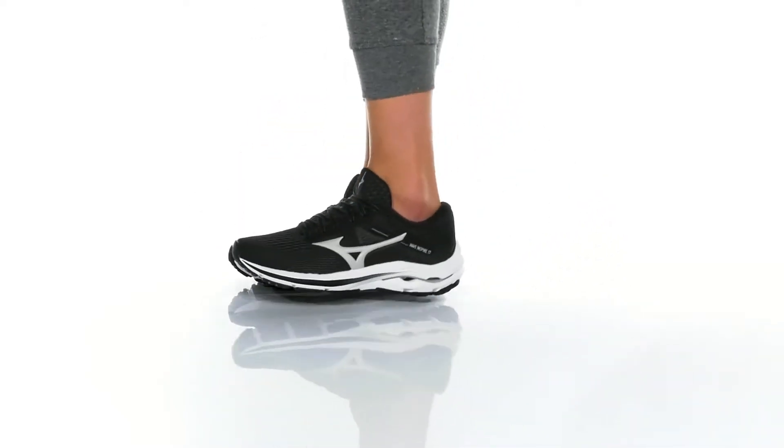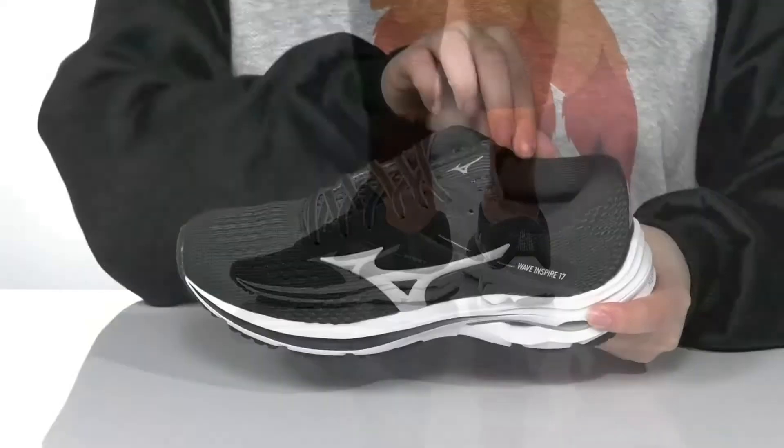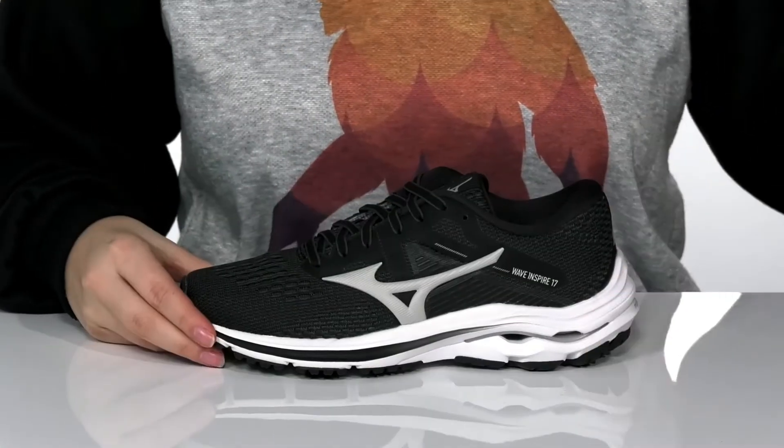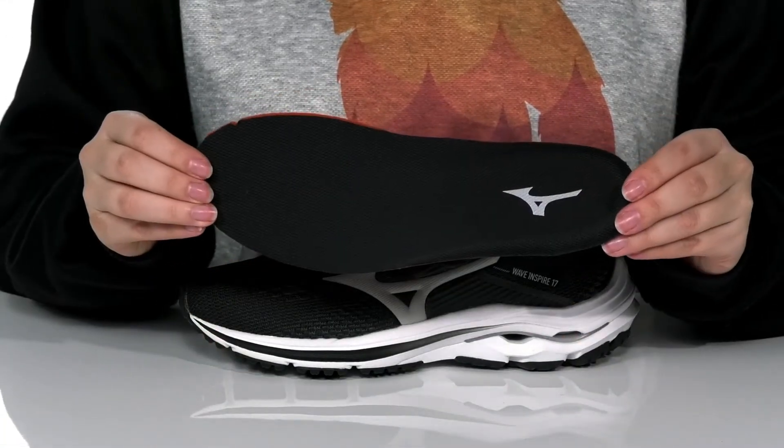This running style has a breathable textile and synthetic upper. There is a textile inner lining with cushioning around the collar for comfort, and these also come with a removable insole.